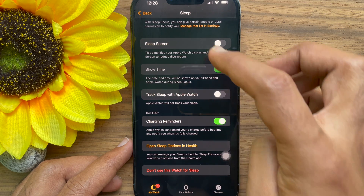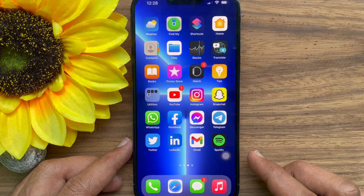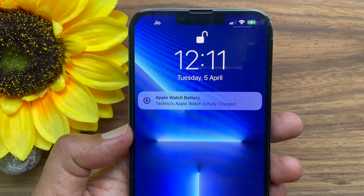That's it. These are the steps to get charging reminders and notifications for Apple Watch.